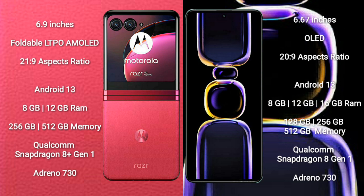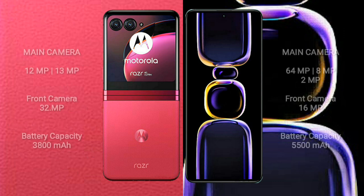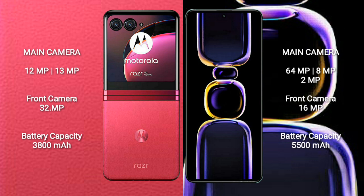Redmi K60 comes with 8GB, 12GB, or 16GB of RAM and 128GB, 256GB, 512GB, or 1TB of internal storage, also powered by a Qualcomm Snapdragon 8 Gen 1 processor with Adreno 730 GPU.